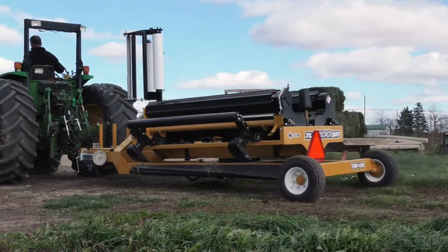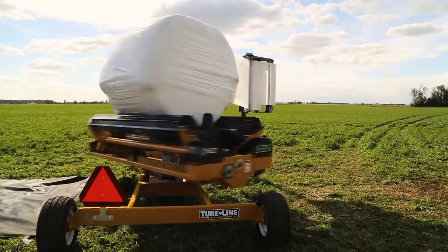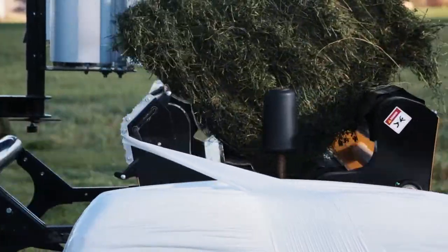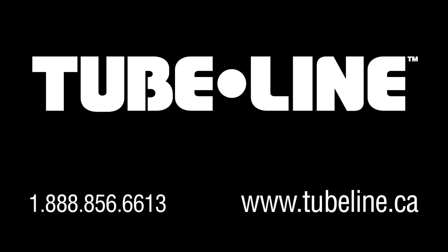With time and money being a factor within your operation, the TL1700SR is your answer to your bale wrapping needs. For more information on this product or others, visit us at www.tubeline.ca.